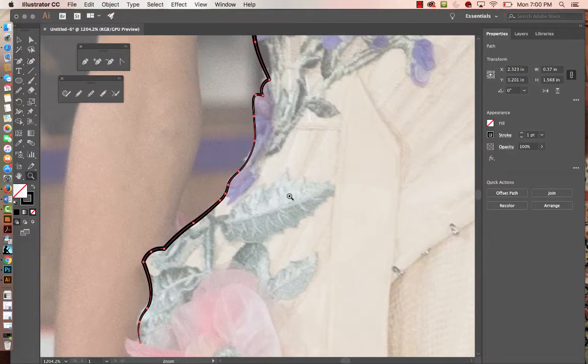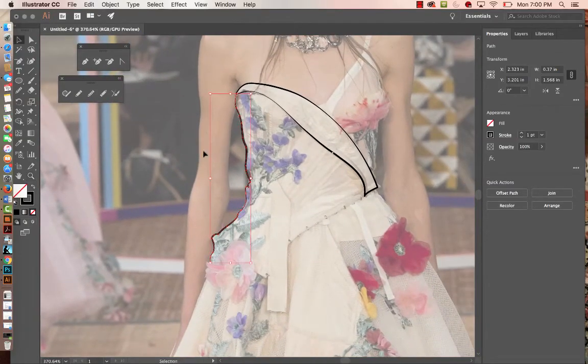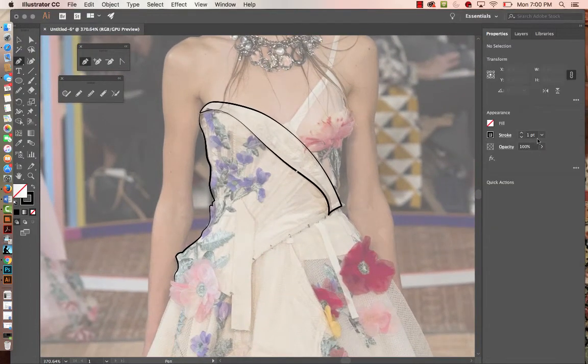Let me zoom out and hit V and click away so you can see what's happening with the line drawing — all these delicate little lines. As you come in and start working with the flowers and appliqués on this dress, that's where you're really going to use very delicate lines as well. That's where the pen tool comes in, and where you'll play around with strokes like 0.25.